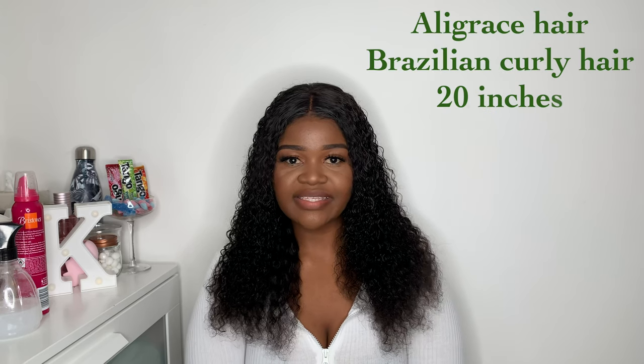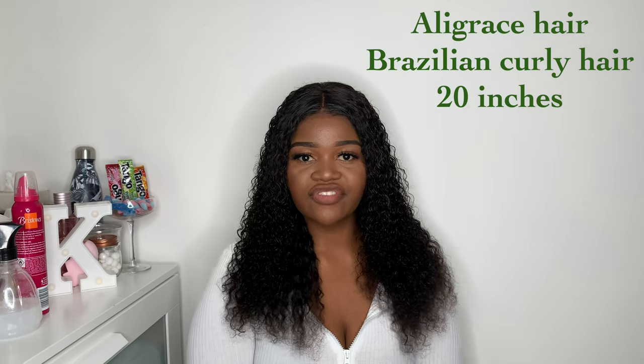My hair is from Ali Grace — it's their 2018 Brazilian Curly. I've put some mousse, water, and conditioner on it just to define the curls and make it more curly. The hair came pre-plucked and the lace was easy to bleach. I can't do hair, honestly, so I just plucked it a little bit more — but that was literally it. The hair is lovely and soft.